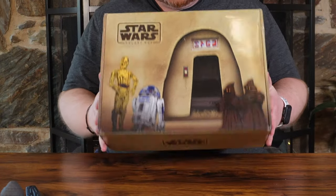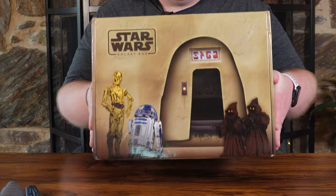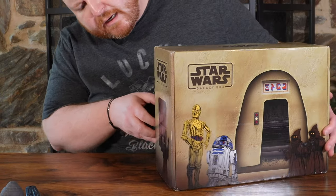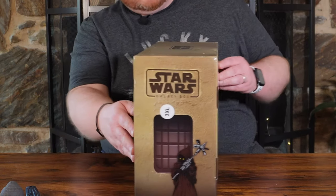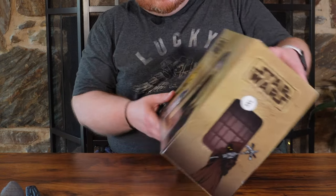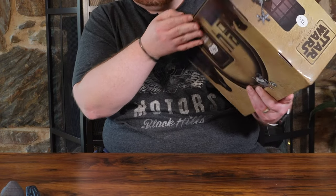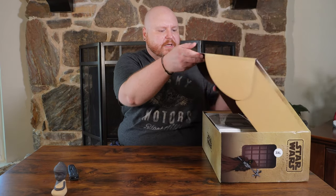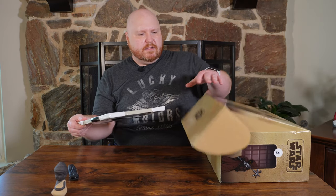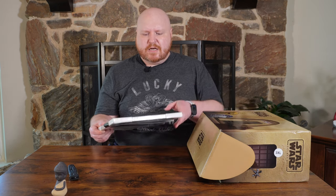The box is really decorated and printed all over. You've got this cool cantina front scene here, a scene on the side, the back, and on the underside it says Star Wars Galaxy Box. There's no tape on this one, so let's go ahead and open it up and see what we got. These Star Wars Galaxy boxes also have themes — I think the theme of this one is Tatooine, which would make sense with the cantina, but I'm not 100% sure.